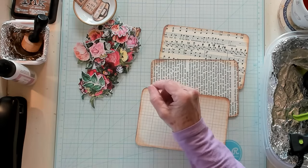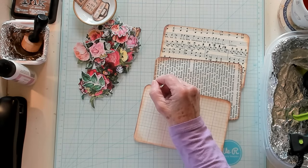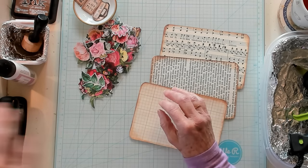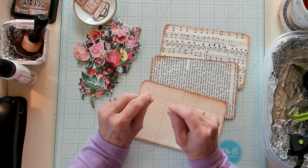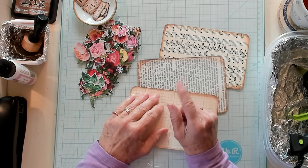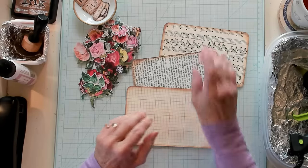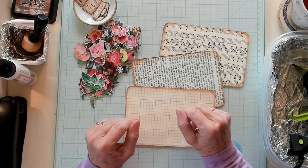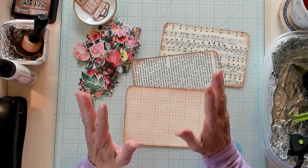I have some flatback pearls that I used. I made one of each of these in my example, and I can't tell you which one I like better because they all turn out so differently.